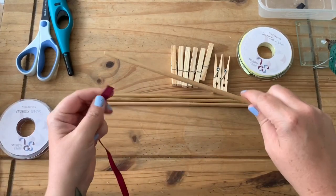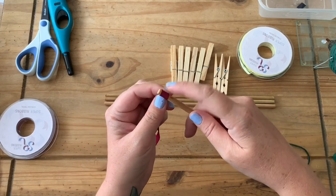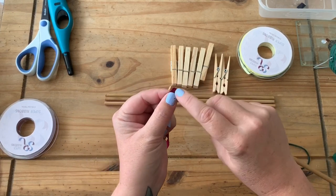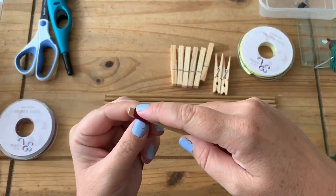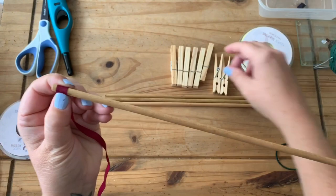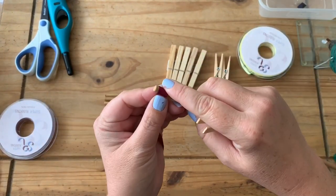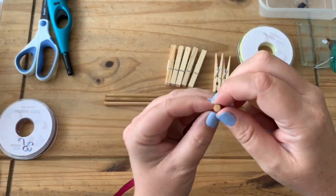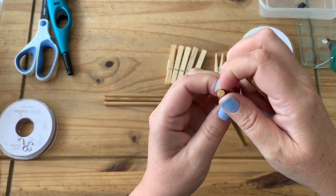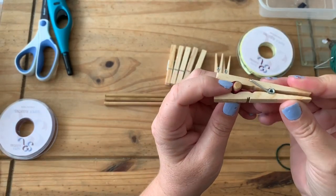We take the ribbon, we get the dowel, and we secure the ribbon — just wrap that around there like that. Secure the ribbon on there with a clothes peg or clothes pin, whatever you want to call it. Do it at a very slight angle because we're going to start winding these round. It's a little bit fiddly to start with but you will get the hang of it. Just peg that on the end of the dowel like that.